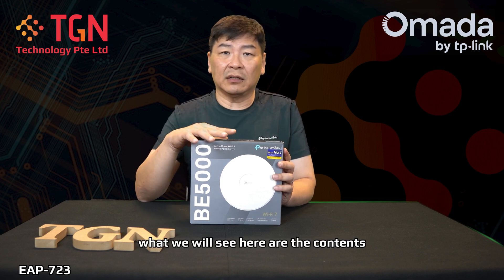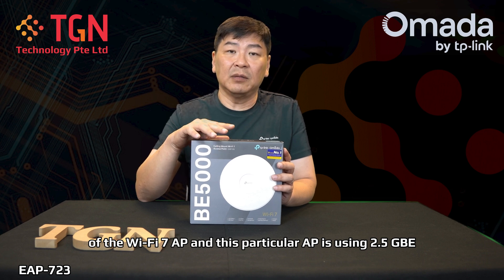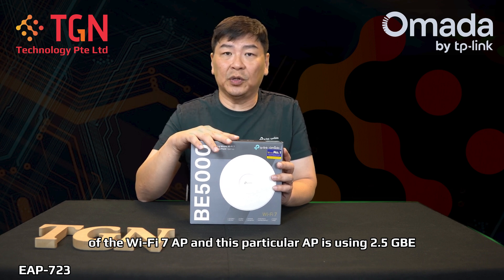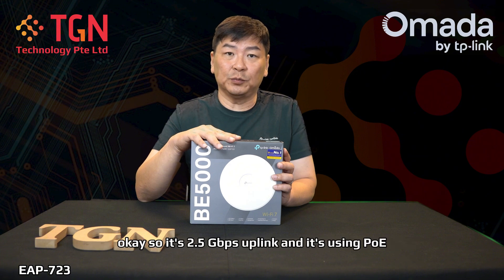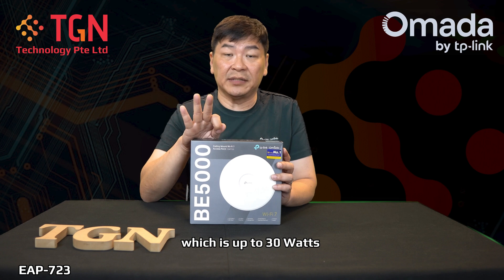So basically what we will see here are the contents of the Wi-Fi 7 AP. This particular AP is using 2.5GbE — it's a 2.5G uplink — and it's powered by PoE, using 802.3at, which is up to 30 watts.